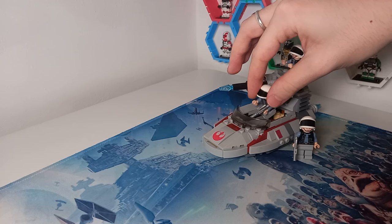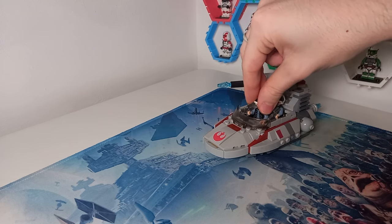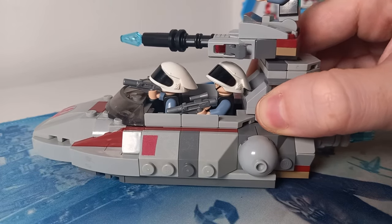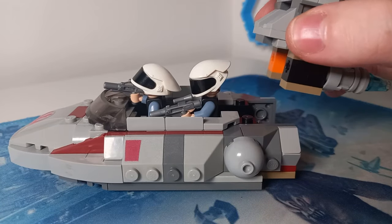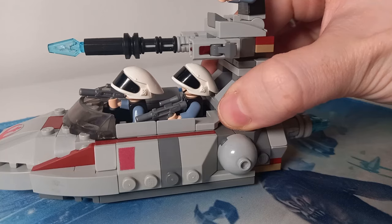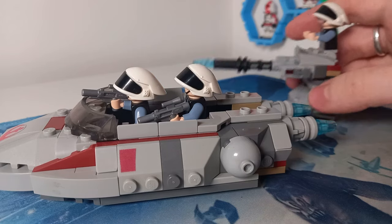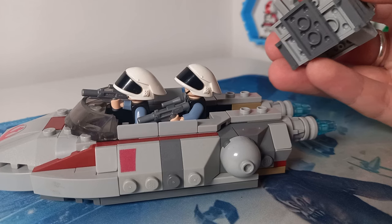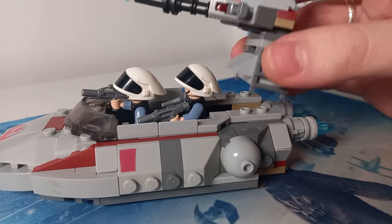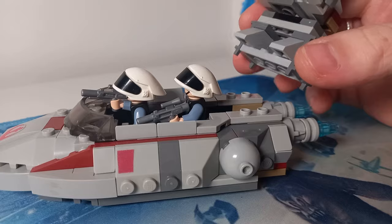Getting back to the set — very similar to the 2008 model, this has the play feature of removing the turret from the back, only this time it's a little more problematic. Initially when we pop this off, it cleared the helmet no problem. But because of the different way this has been designed, there is no way to pop it off without moving the helmet. However, there's a very easy fix: just pop off the two pieces at the front of the cannon — the 1x4 and the 2x3 — and you can now pull the turret up all the way forward without touching the helmet in front.